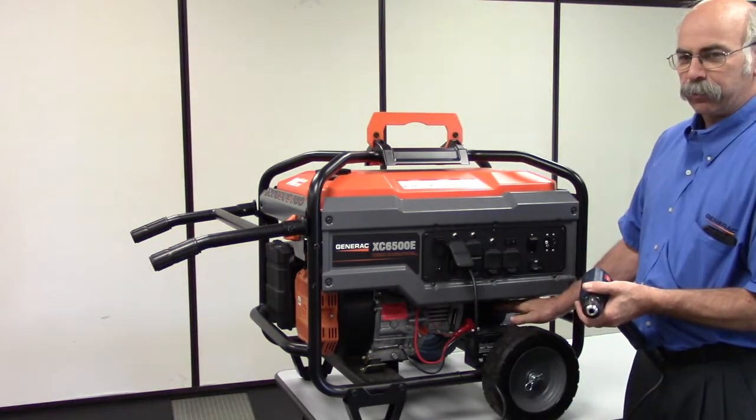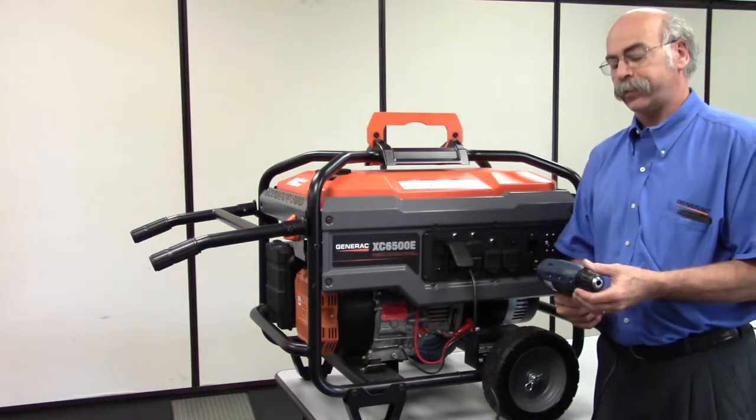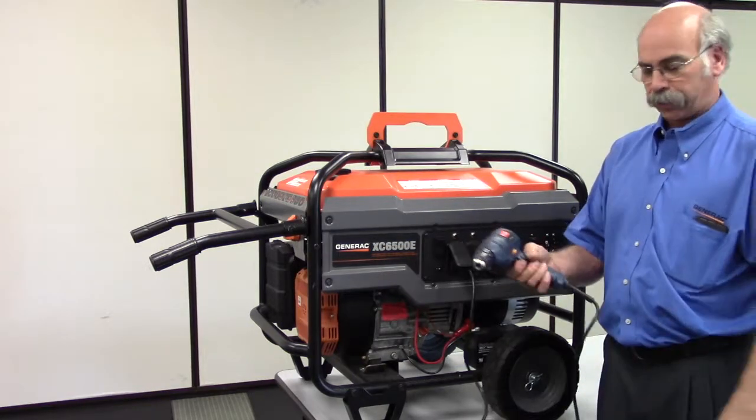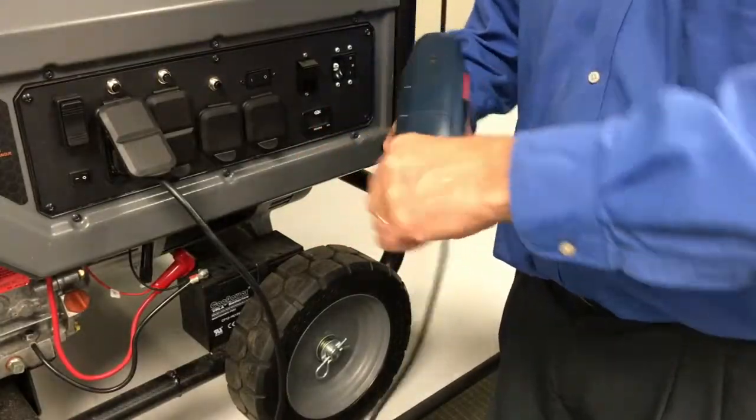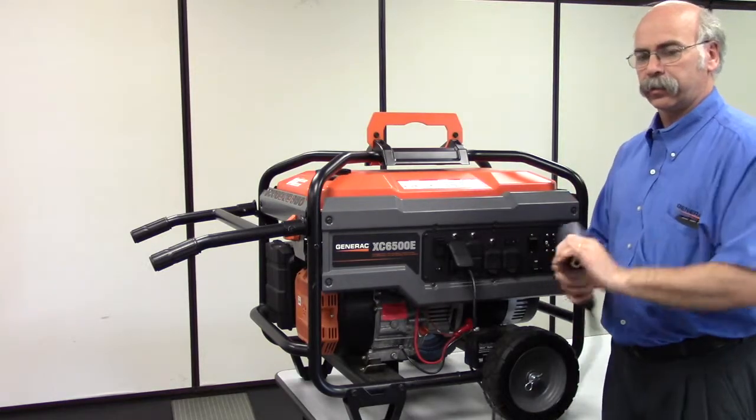What happens is the magnet located inside the alternator loses its magnetism. By using a cordless drill, pulling the trigger and turning the drill, you now become a generator. This will then produce voltage back into the system.